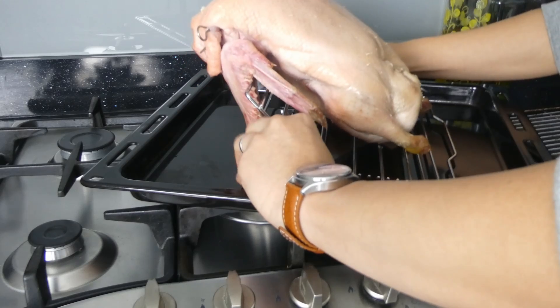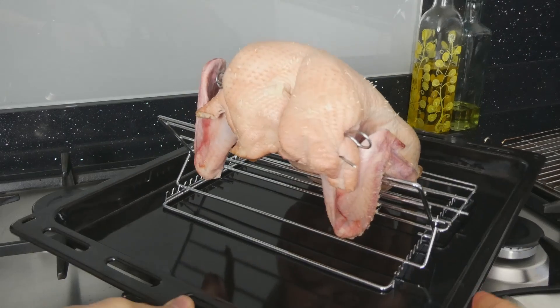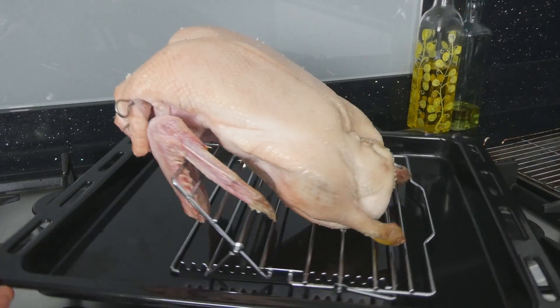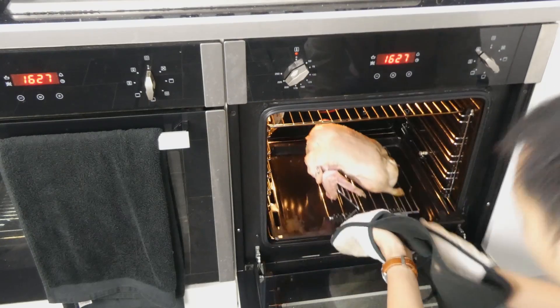Pooling fat will make the skin go soggy, so we have to allow it to drain away — and coincidentally save that liquid gold for epic roast potatoes at a later date. I've used a standard roasting rack here and simply raised one side to prop up the duck.